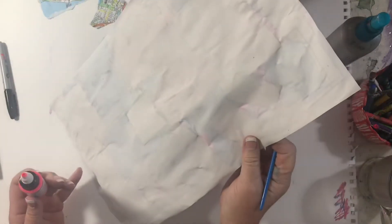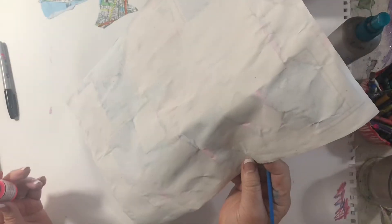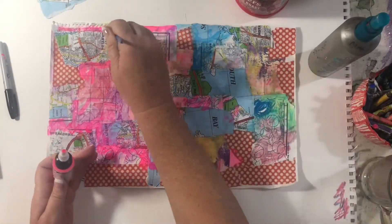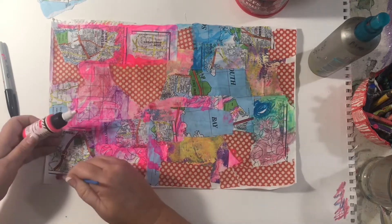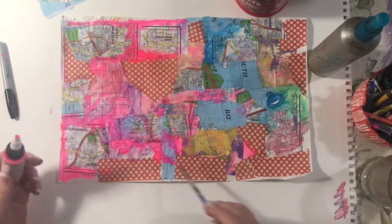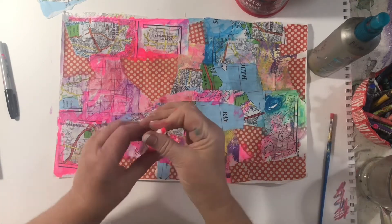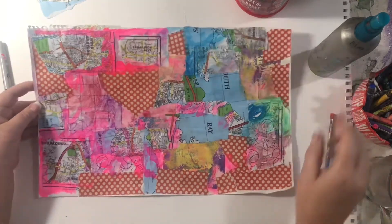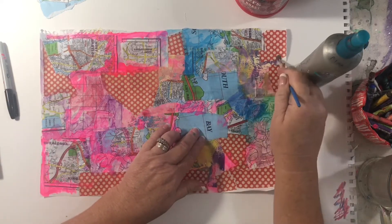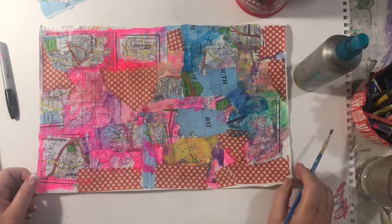You can do the back too, but I'm not going to because on some of these I like to leave the back blank so people can add their own stuff, especially for journals I'm selling. I'll leave the back blank after I stitch it — the stitching will be on there. Now I have to let this dry — I love my colors, but this needs to be blended a little bit more. Then I'll let it dry again, stitch it, and come back and show you.